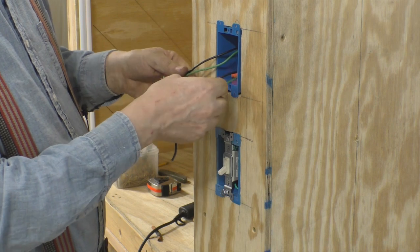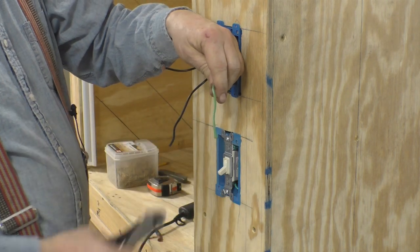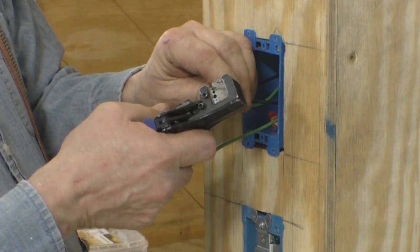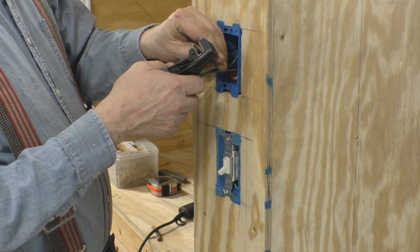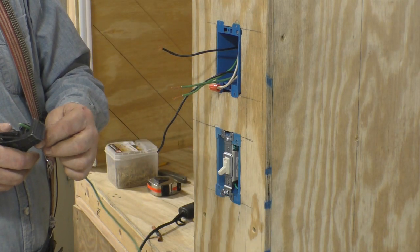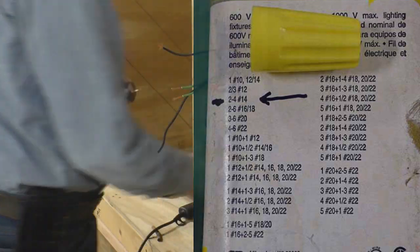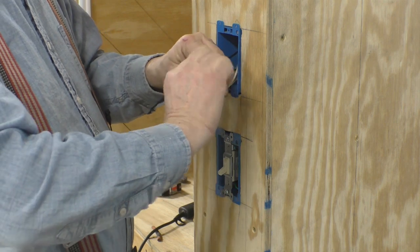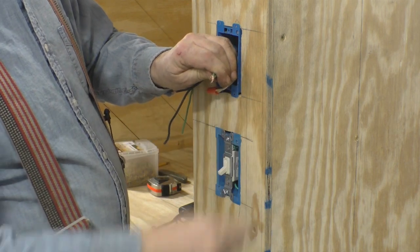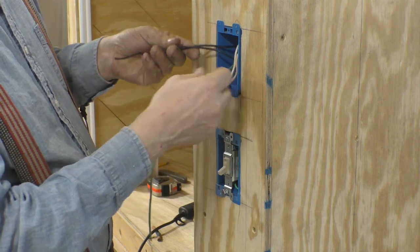With solid core you put it back in there and it stays, but stranded is going to want to come out. Now this is ground — there is a ground lug on the switch, so we want to run another wire for the ground. The nice thing is if it's not quite long enough you can just take a little piece off and make it nice and long. Now I have another piece here — this is three 14-gauge wires — so that won't fit inside the orange wire nut, we've got to go up to the next size. Spread them out, twist them up nice and tight, stick on the nut, and stuff it back in the box neat.